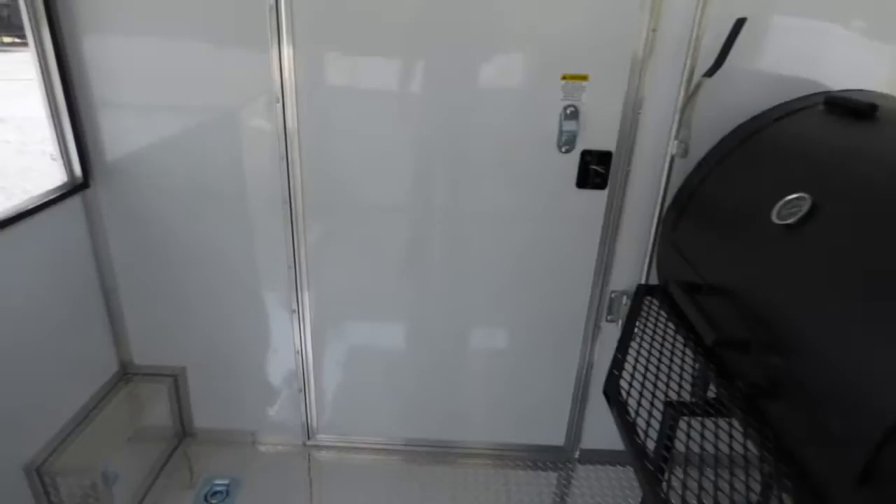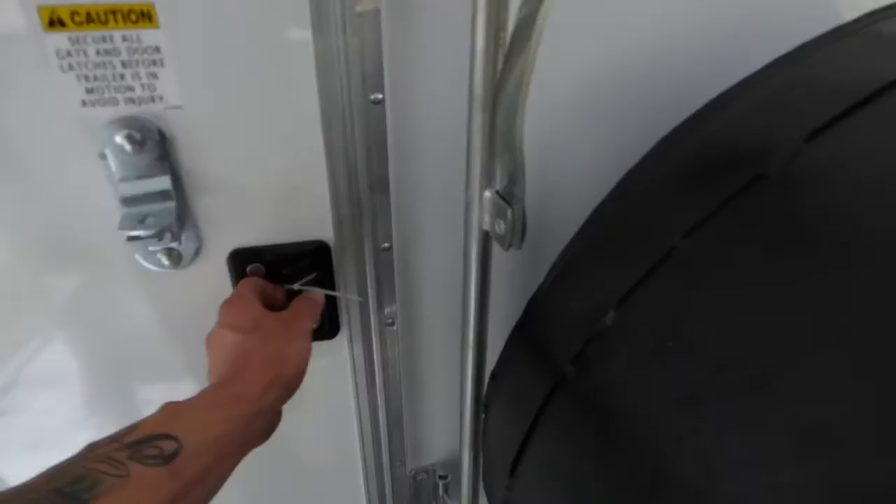36 inch rear entry door with an RV lock and bar lock. We have the self-closing mechanism installed on this door. As we enter to the inside, we have white metal walls and ceilings throughout the trailer, and the walls and ceilings are insulated.